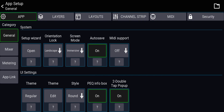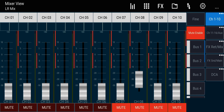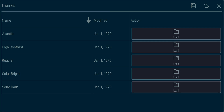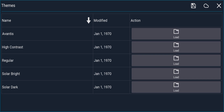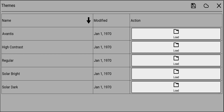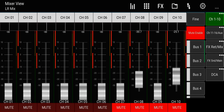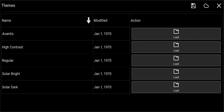Autosave is for the app itself, not the mixer or scene — so any changes you make to the app will still be there when you reopen it. Theme lets you change how the app looks. I'll go into Solar Bright: you have Regular (the default), High Contrast (like old Windows), and Avantis (like Allen & Heath consoles). I'll go back and choose Regular — it's the most comfortable for my eyes.